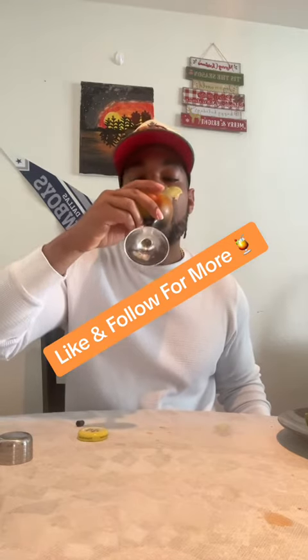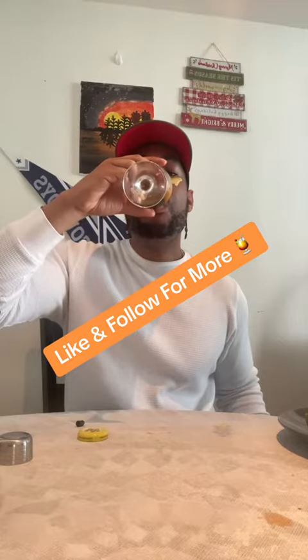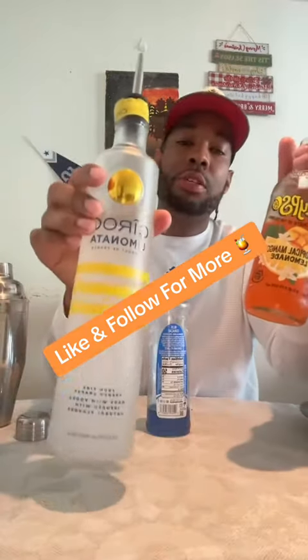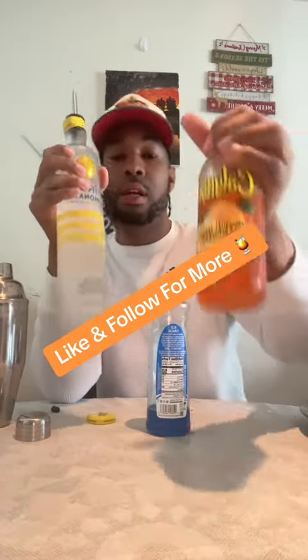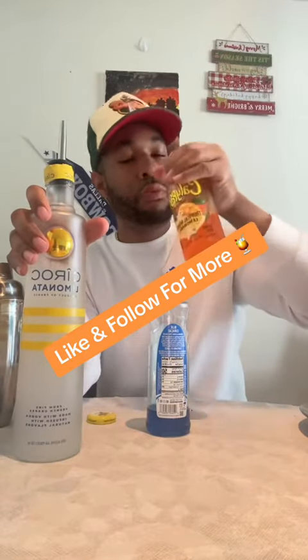Let's try it out. Yo, I'm going to get you some of this Ciroc. This peach mango lemonade combo — fire combination. I'm going to get you some. Let's try it out.